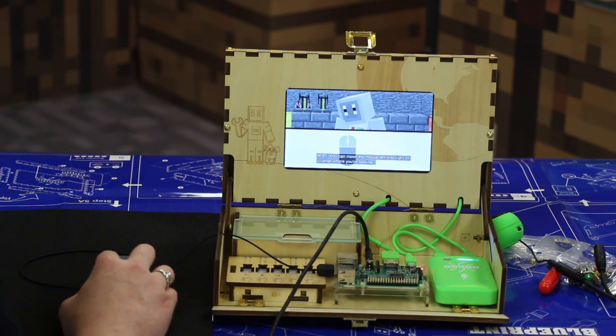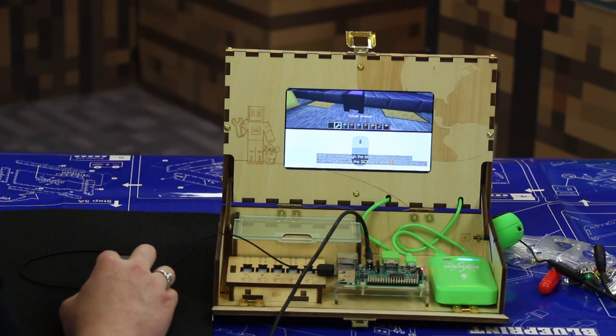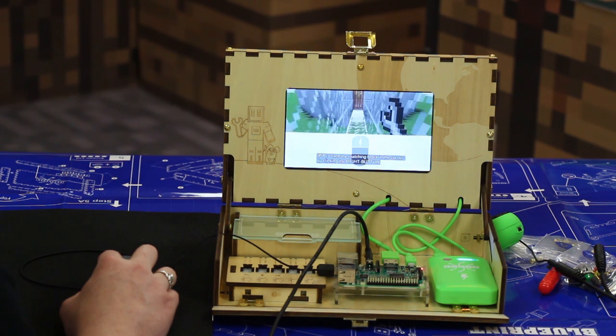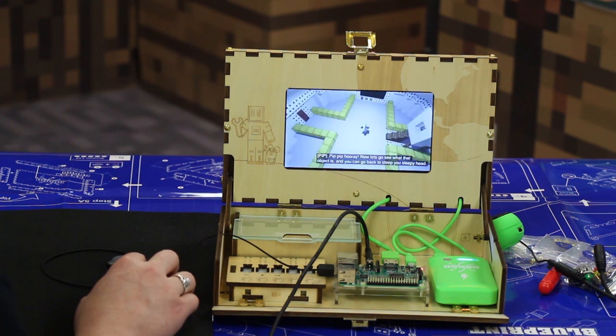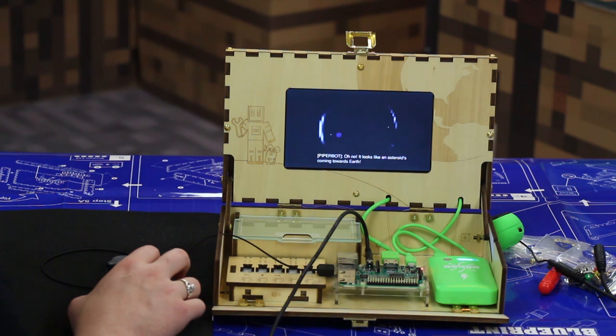You can move your mouse left or right to change where you're looking. Point your wrench towards the block you want to break and hold down the left mouse button to break it. Scroll through the blocks in your inventory by using the scroll wheel on your mouse. Place the matching block in the corner by clicking the right button. Click the middle scroll button to pull up your menu! Hip hip hooray! Now let's go see what that object is — and you can go back to sleep, sleepyhead!